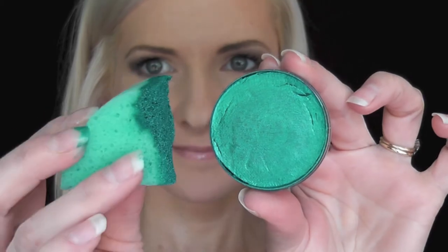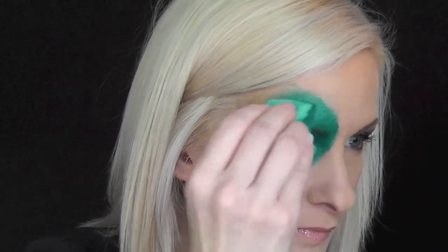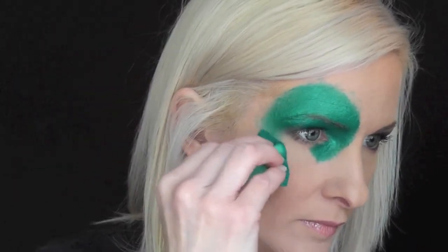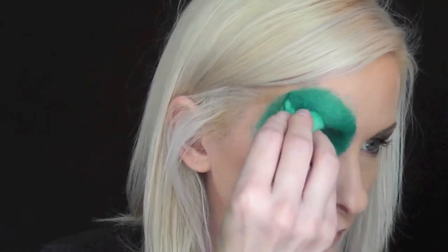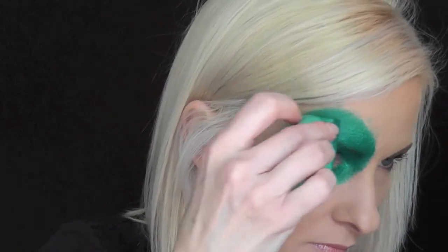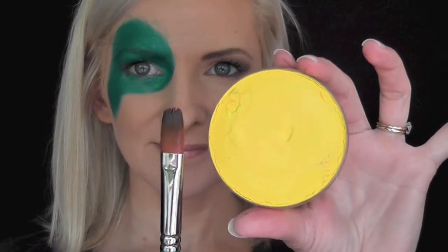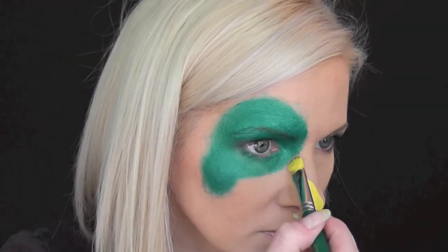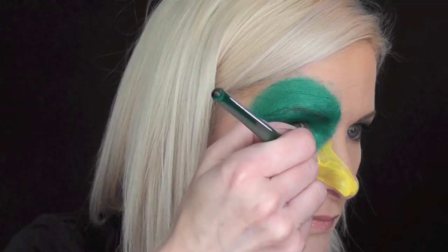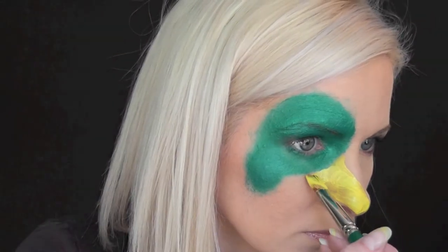First I'm going to use some Fab Peacock Shimmer and a Fantasy Worldwide Sponge to do the head design. Then with a half inch chisel brush and some Fab Bright Yellow I'm going to paint in the beak area. I decided it looked a little streaky so I loaded some more Fab Bright Yellow onto a sponge and came back in and smoothed it out.